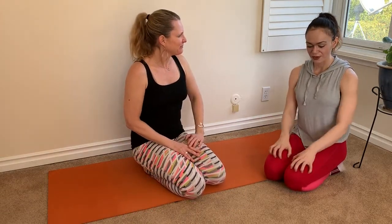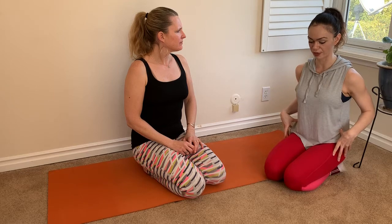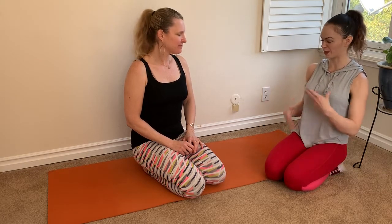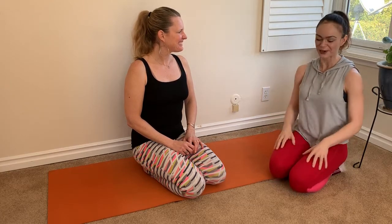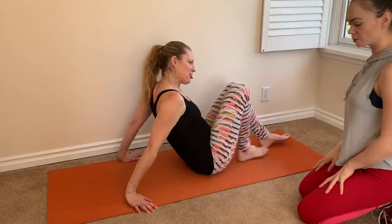There's one universal exercise that I pretty much have all of my clients do, and it is especially helpful for people with low back and hip issues. Pretty much any lower body issues — I will have everybody do this because it's great for body awareness as well. There's a lot of different things we can do with it. And that is the pelvic tilt — my favorite exercise of all time. All my clients are like, 'Oh no, she goes with the pelvic tilt again.'